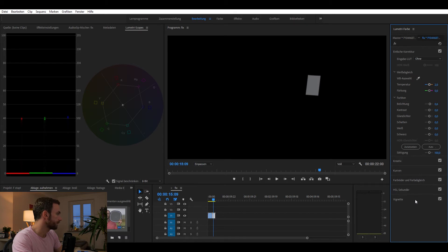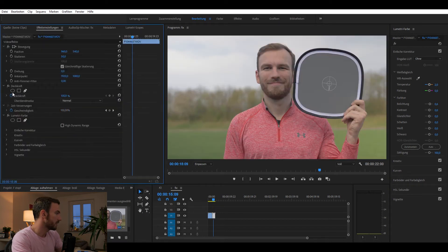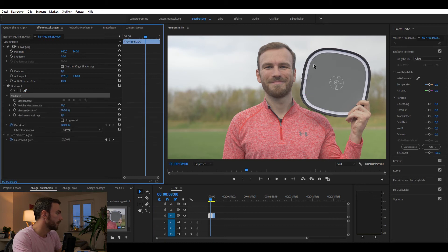That looks good — that's actually it. From the saturation in the color panel we can see that we don't have a shift into the blues or reds or anything, which means our clip is now properly exposed and properly color balanced. Let's go back and delete the mask. That's what my first clip looks like with everything properly exposed and color balanced. Let's also check if this second one looks good as well.